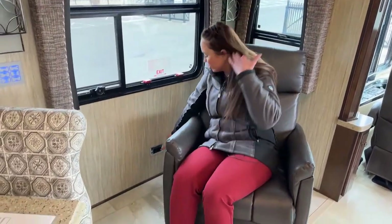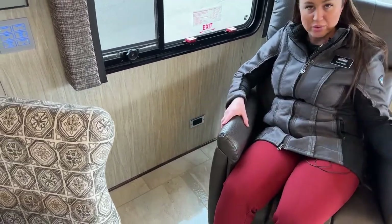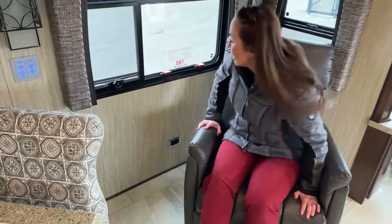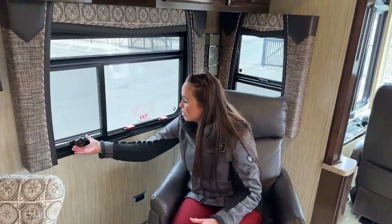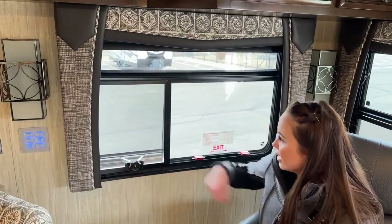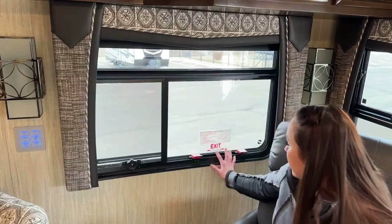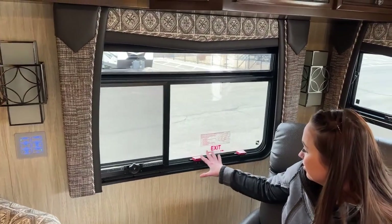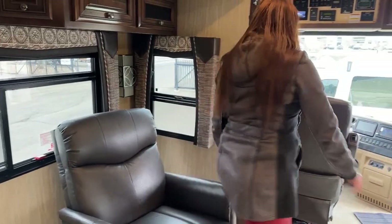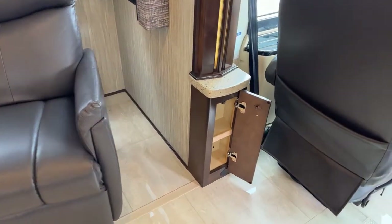You have a plug-in right here, so if you need to charge your laptop, phone, or tablet while hanging out, you can. These windows just pop open for a nice fresh breeze. This is also another emergency exit — so we have three emergency exits in this 37-foot coach, which is great for safety. And right over here is one last little cubby for storage.